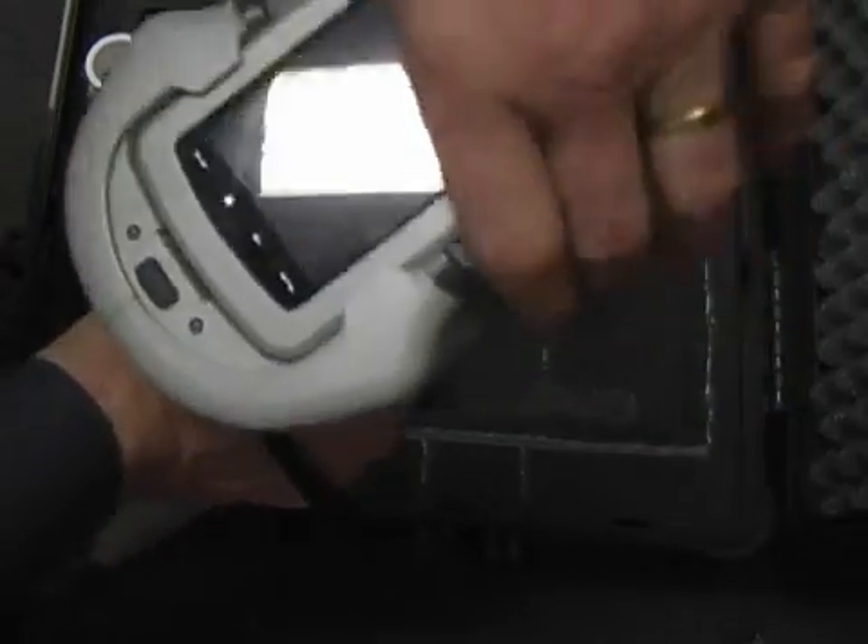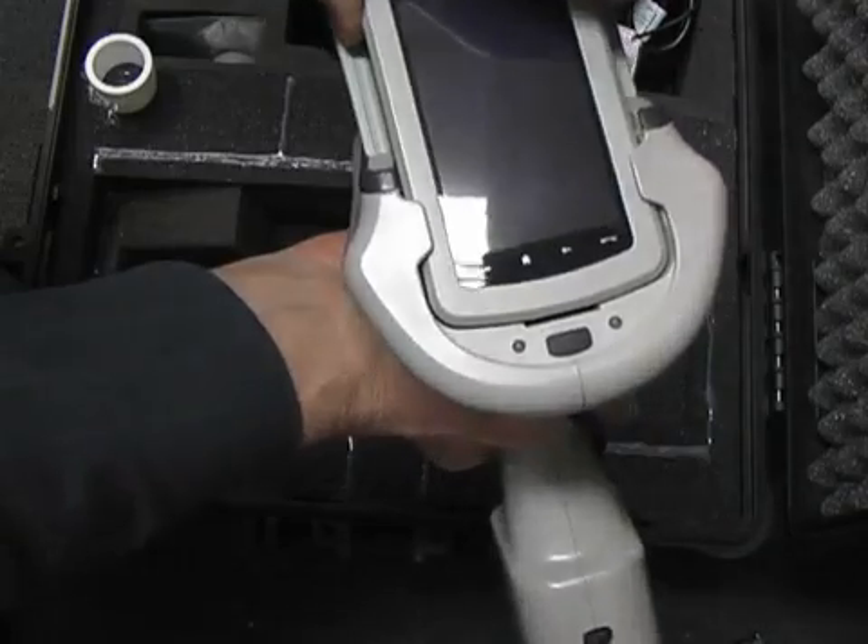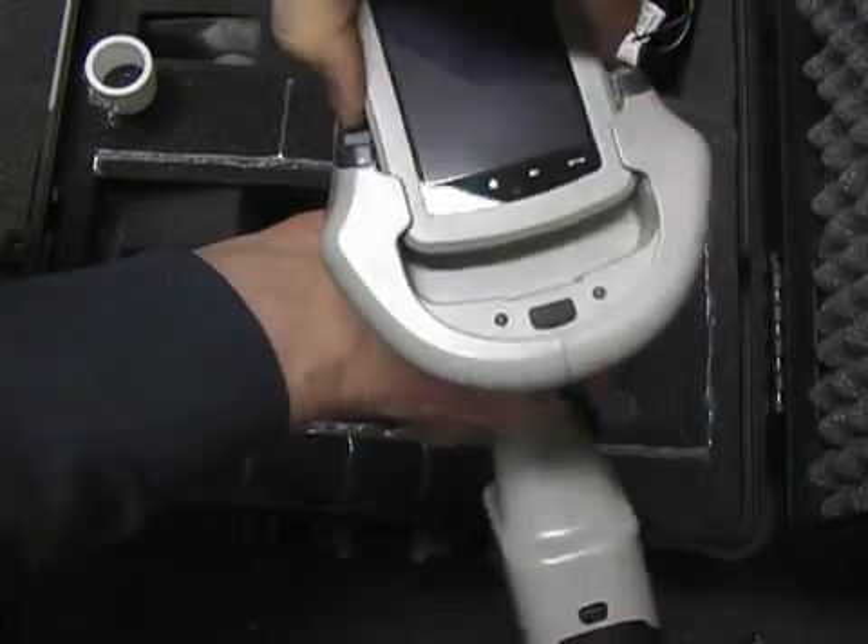I now need to remove the PDA from the instrument because we'll run them as two separate units. So we just lift this slightly here and slide it out.